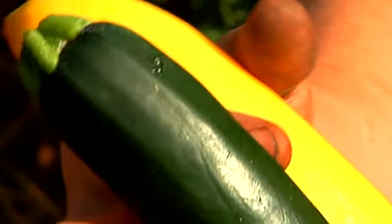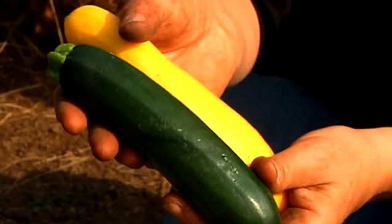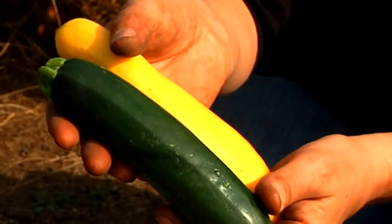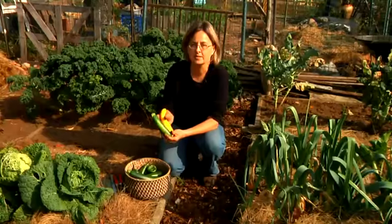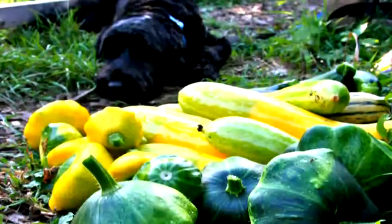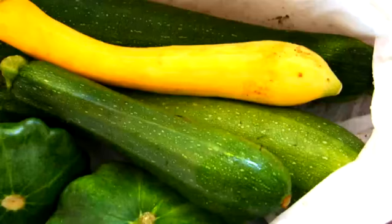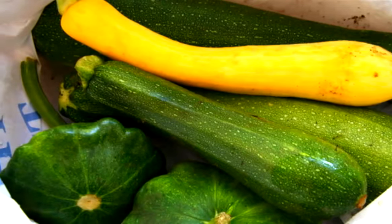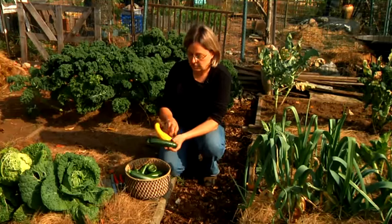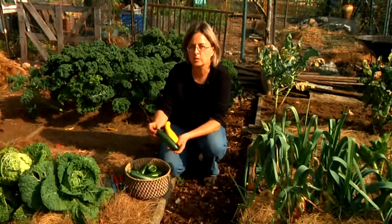Summer squash comes in a number of types — the squashes that grow fast and have soft skins. Zucchini is one type of summer squash. This is a yellow squash. There are also patty pan squashes and round shaped zucchinis. One of the most important things with harvesting squash is to pick it at the right stage. You want to pick it when it's young and tender before it gets too big — with zucchini and yellow squash, that's right about when it's four to six inches long.